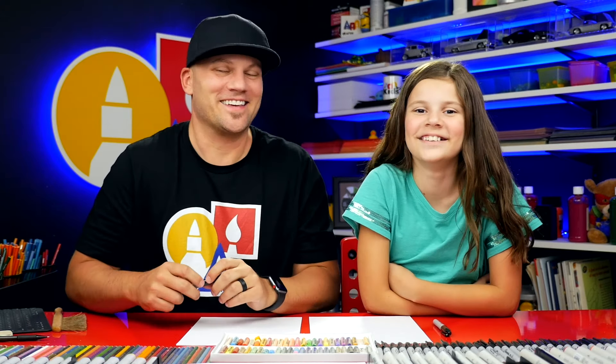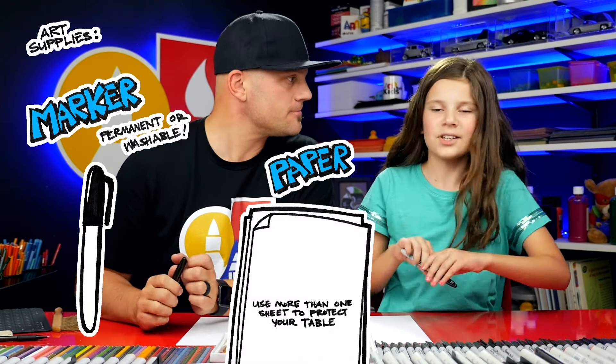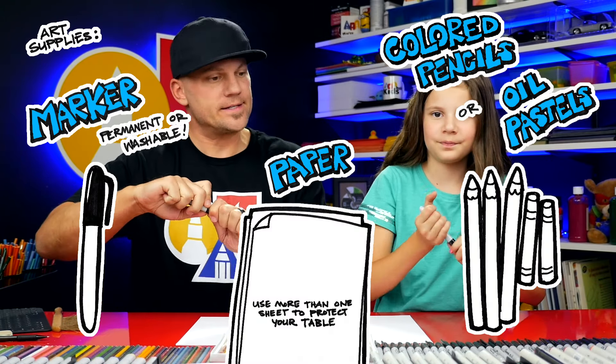We're going to draw him sitting and eating bamboo or a cake? Let's draw him eating cake. We hope you're going to follow along with us. You need something to draw with. We're going to use markers, some paper, and something to color with. All right, let's get started.